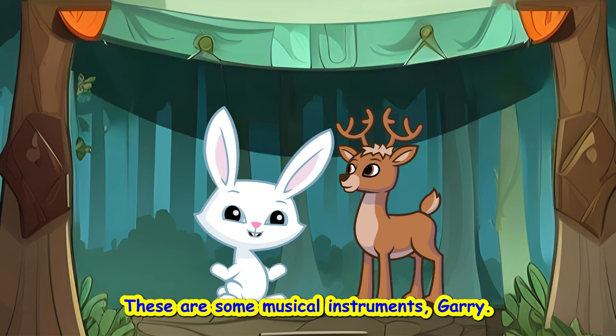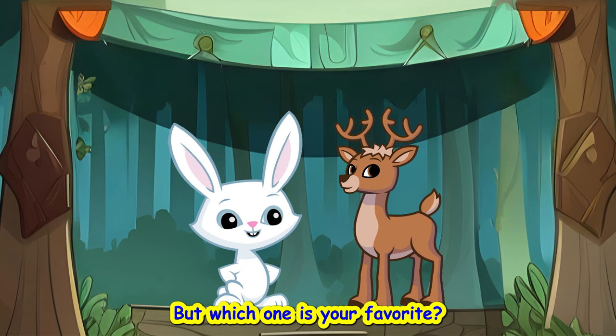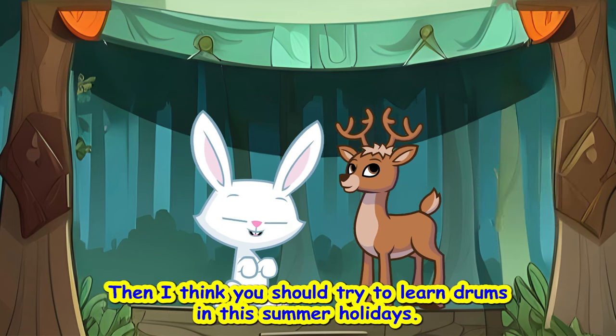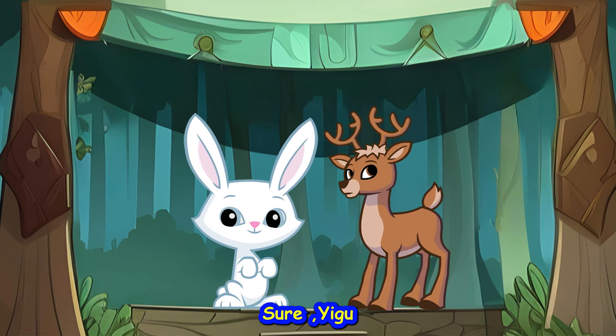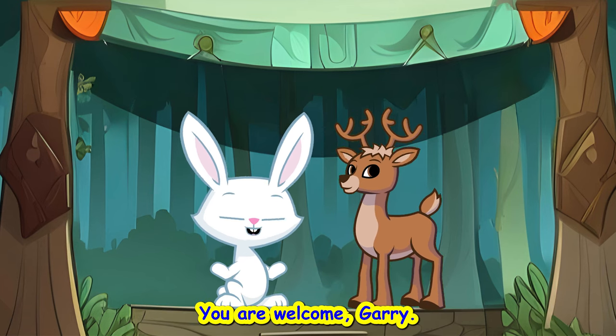These are some musical instruments, Gary! So what do you think? I love the sound of everything. But which one is your favorite? I love the drums. Then I think you should try to learn drums this summer holidays. Sure, Yigo. I will. Thank you, Yigo. Thank you, my friend, for helping me. You are welcome, Gary!